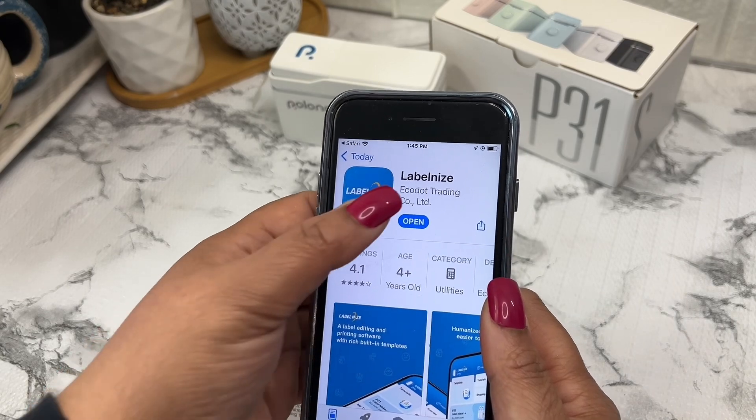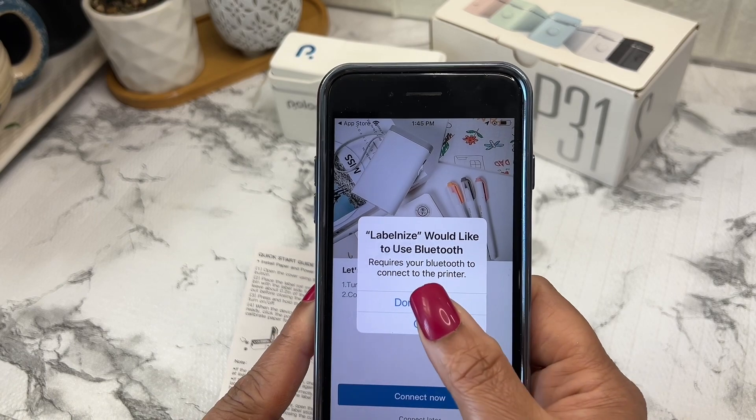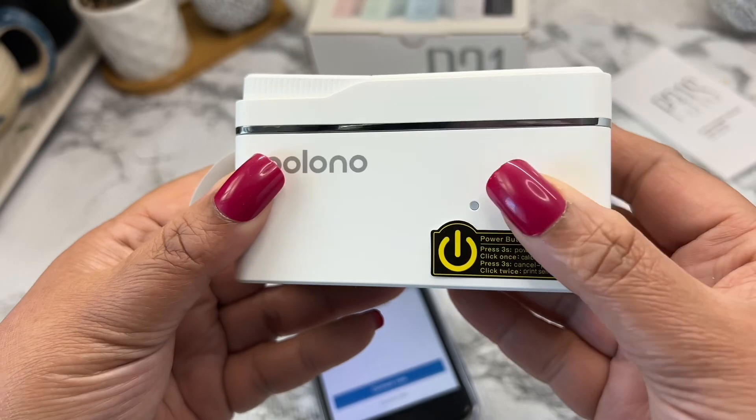The app is super user-friendly and offers multiple templates for different labeling needs. Whether you're organizing your pantry, office supplies, or crafting materials, there's a template for every occasion.